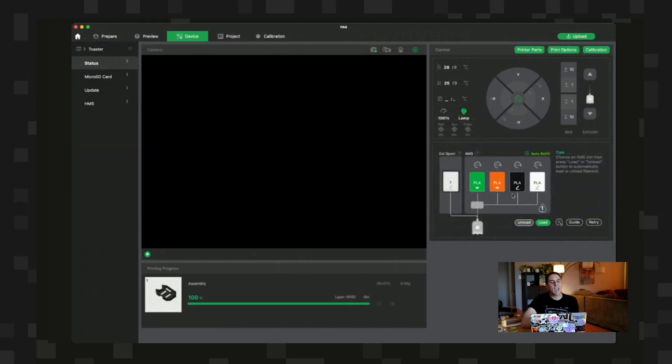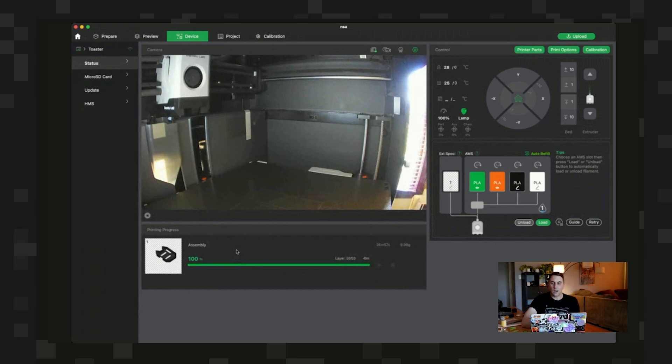On one printer I have official Bambu filament so it's more aware of what's loaded; on the other it doesn't quite believe me. Still, it's pretty cool that I can initiate and spy on prints from basically anywhere. Full management of printers from the same interface you're slicing on is great - until it crashes, which is not all of the time but definitely some of the time. And that is the basic process of going from an SVG file, colorizing it, and getting an actual print that looks good.